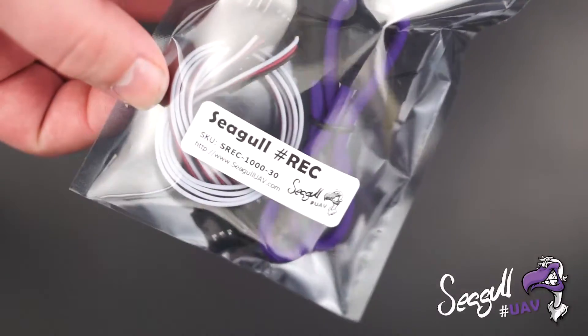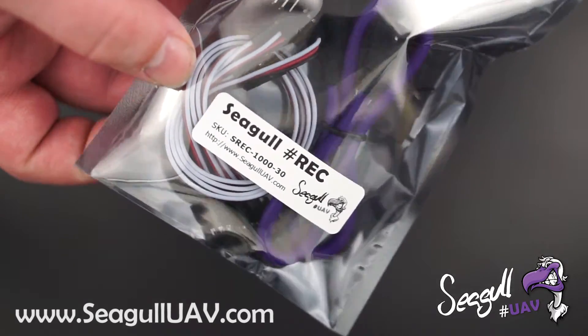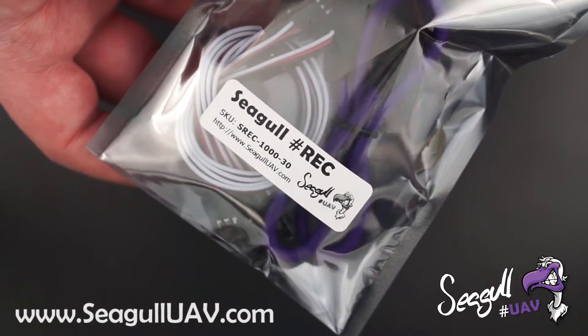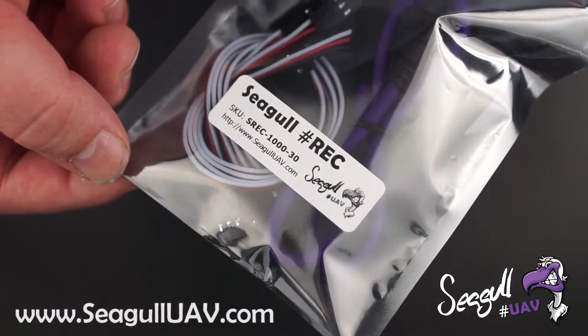Hi, and welcome to this quick look at our latest product release, Segal Rec. It's a camera controller for Sony's multi-interface cameras and handycams.